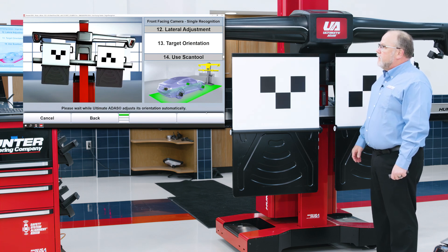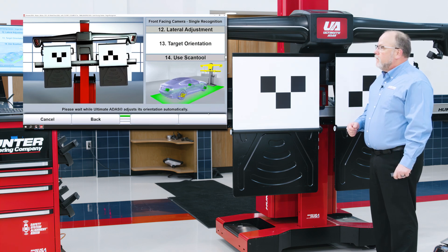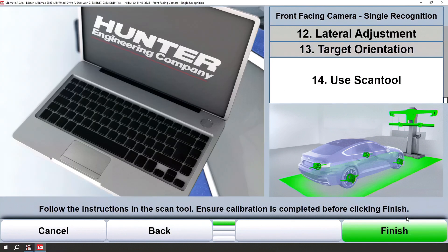You may see a slight orientation step here where we square everything up to the car. Once the target orientation is complete, go to your scan tool and complete the calibration.